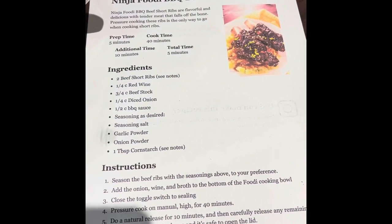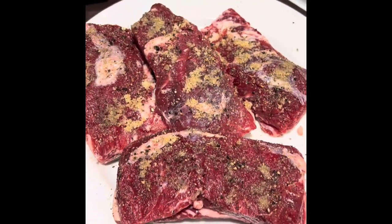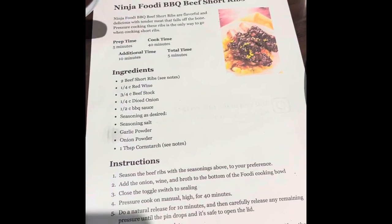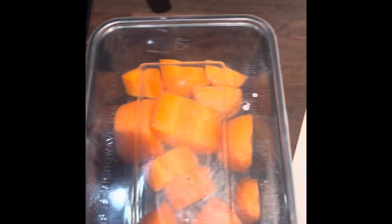So what we've done so far is added salt, garlic powder, and onion powder to the top of the ribs. And then we're going to put them in the bottom of the pressure cooker with some carrot and onion. The recipe doesn't ask for carrot but I'm just going to chuck some carrot in the bottom with some beef stock.